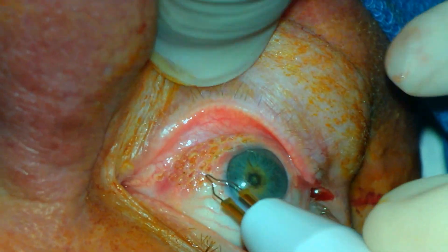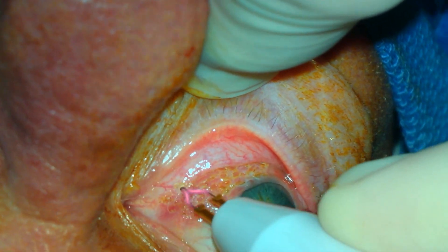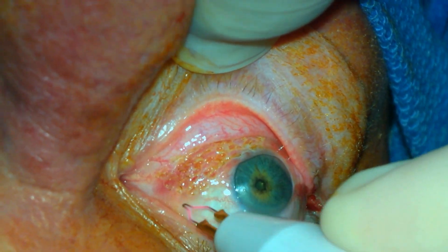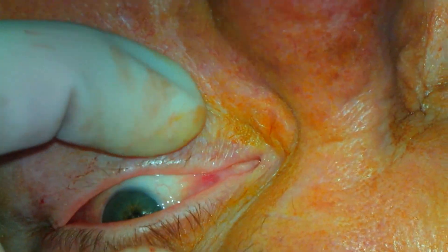The cautery is applied only to the bulbar conjunctiva and can extend to the fornix. This is usually a bilateral process, and the other eye, which did not have as much redundant conjunctiva, is then addressed.